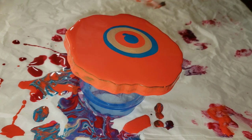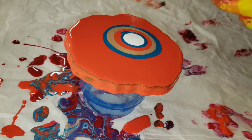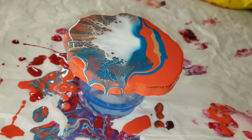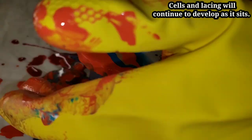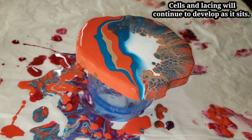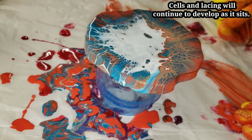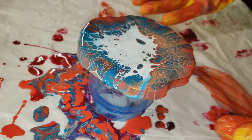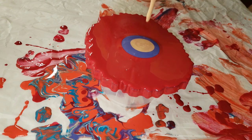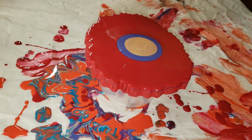Now I'm just going in and adding my Primal Flow paints. I flooded this entire resin coaster with the deep coral, added my puddles of color, and added some of the cell activator. I'm just blowing that cell activator kind of down and over the colors — you want it to just glide over and the cells and lacing will start to develop. This technique is so easy. You don't need any special ingredients, no house paint, no wood conditioner. All you need is paint and Flowtrol.